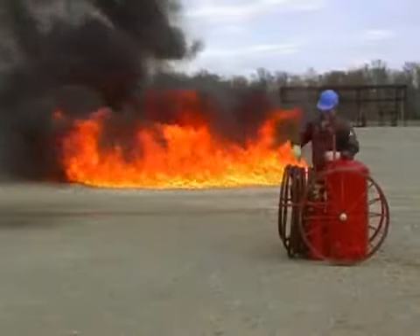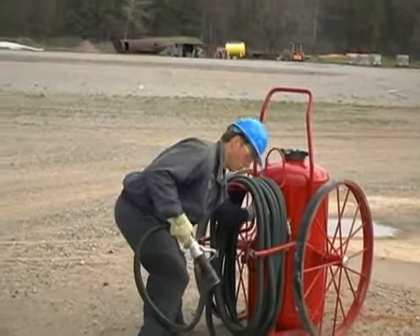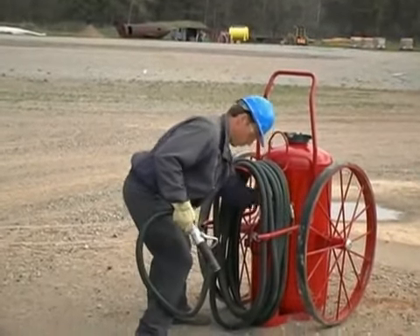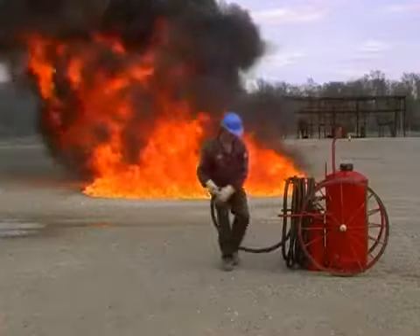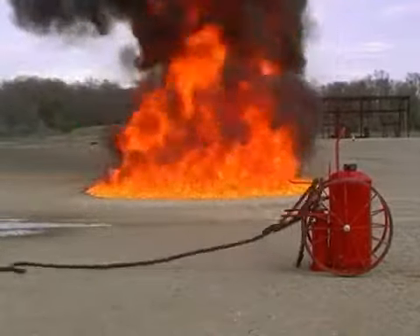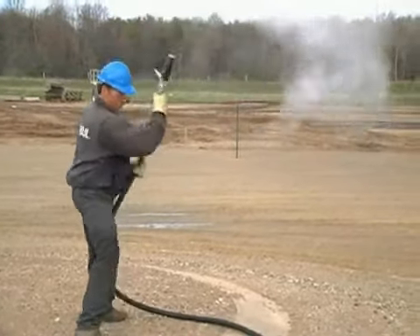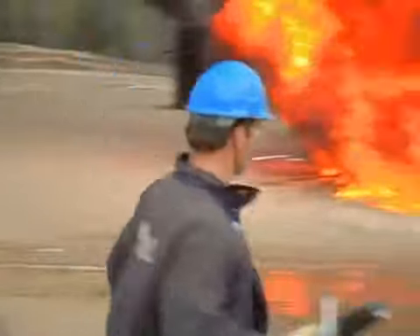Remove the nozzle from the nozzle holder. Make sure the bail is shut. Open the nitrogen cylinder to the wide open position. Remove the hose completely off the wheeled extinguisher. Bring up a good solid stream of dry chemical, and then position yourself to fight the fire.